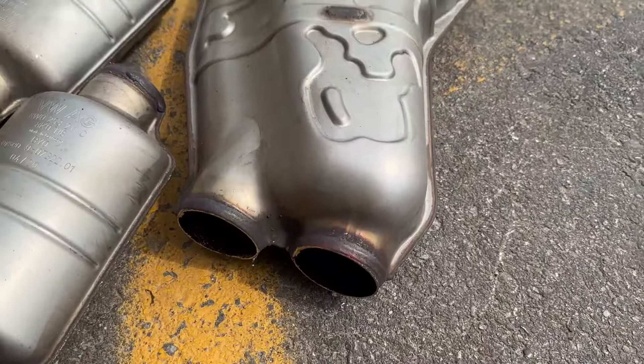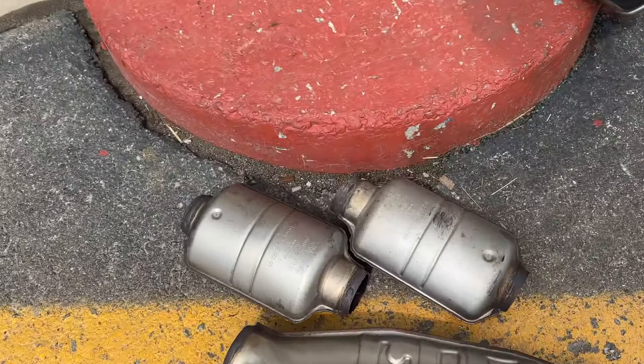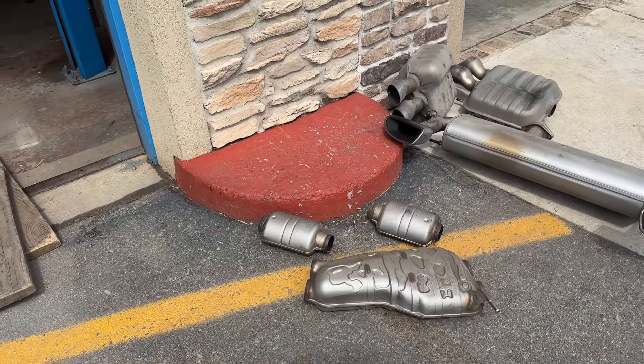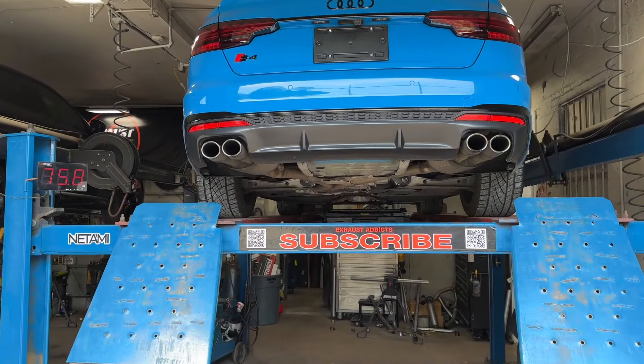There's the big one with the dual-in and dual-out on it, and there's the two baby resonators. Before you guys think that they're cats — they are not, they are resonators. They're going into the trunk, never to be seen again. Here we go — we're gonna let you guys hear it.